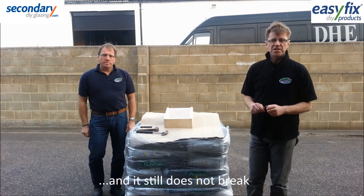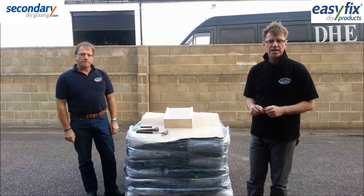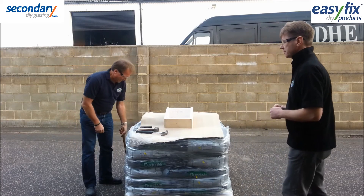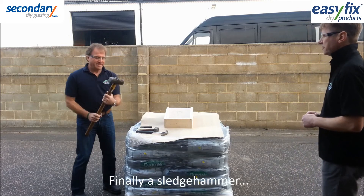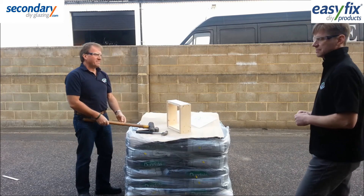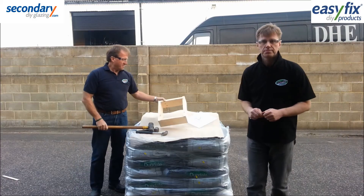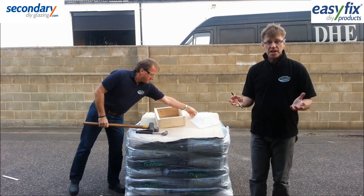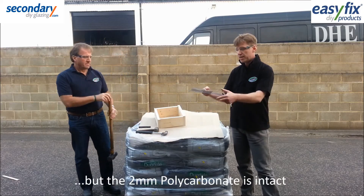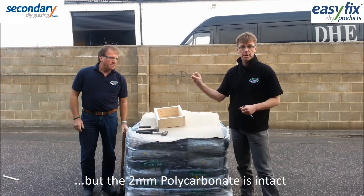The polycarbonate sheet is still intact, so for a final test we'll try hitting it with a sledgehammer. As you can see, despite being only 2mm thick, the polycarbonate sheet still hasn't been broken.